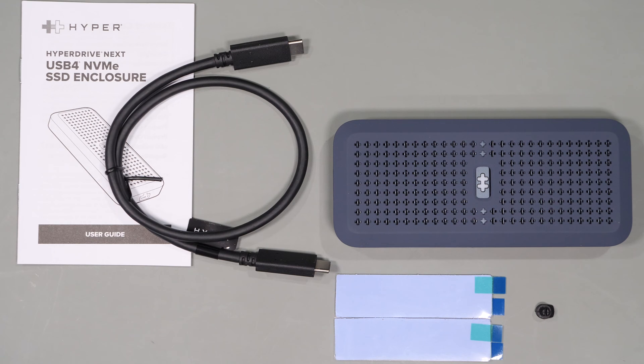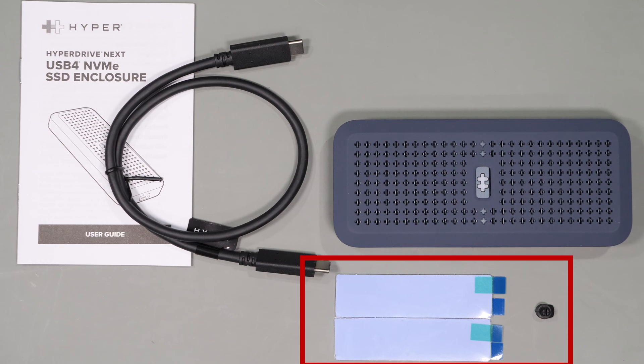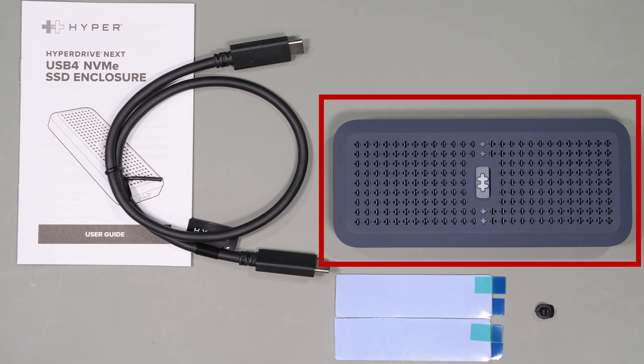Let's take a quick look at what comes in the box. You get the product documentation, a cable, two thermal pads, an extra locking clip, and of course the drive enclosure itself.